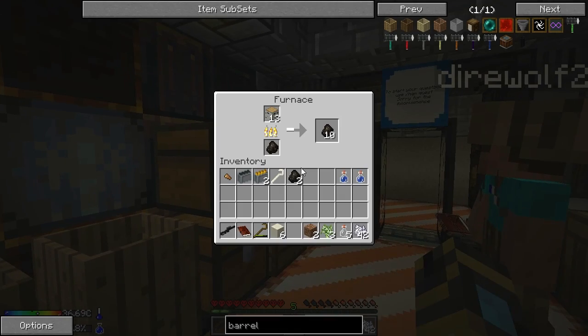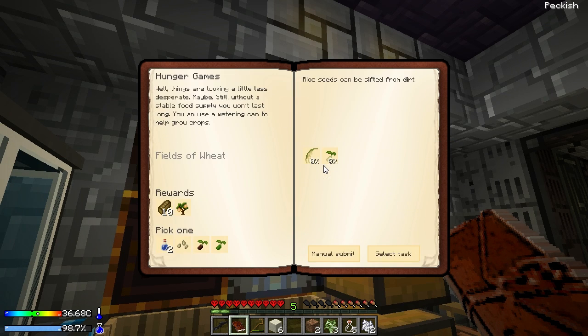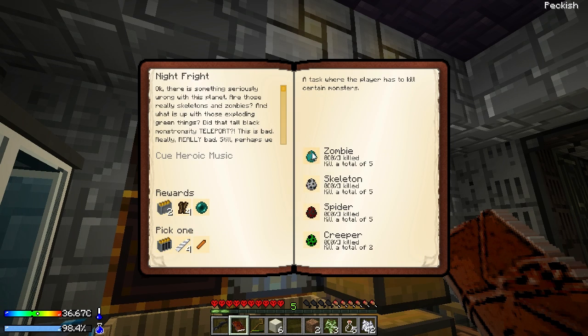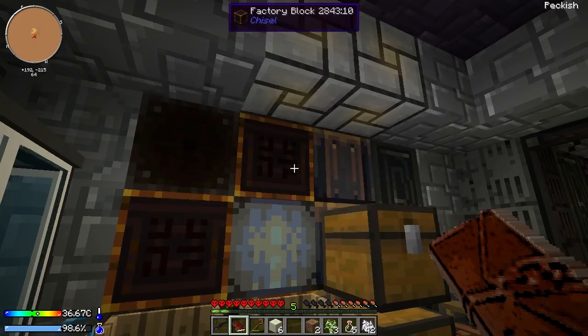With the furnace up we can take our next step. Apparently the water reclamation leaked a little and has turned some of the dust to clay. We can make a crucible out of that clay — we need to make an unfired crucible and an unfired clay bucket. We can use those crucibles to make lava and such. It also says we can use pyrotheum to heat the crucible.